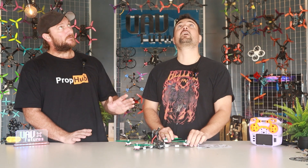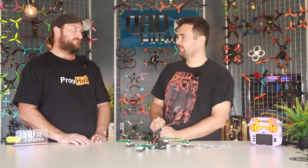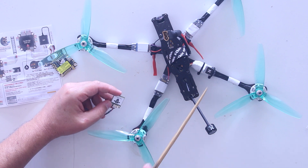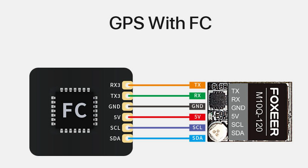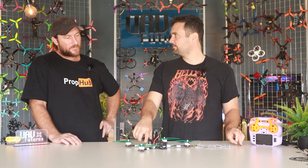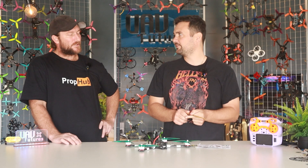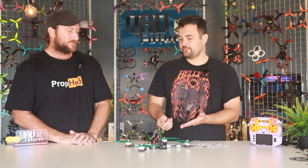It does have six, and from what I understand, the extra wires are for your compass. So if you're going to run iNav for super long-range missions — for what we need, just GPS rescue to return to home — you don't need them. The pads are called SDL and SCL; you can wire them up, but we're not going to use them. This is a Foxeer M10 chip, literally the smallest one they make, trying to keep it lightweight. The wiring needs TX, RX, ground, and power.